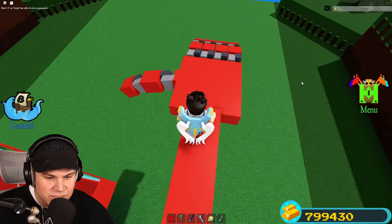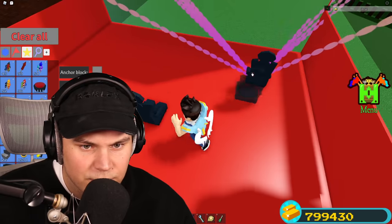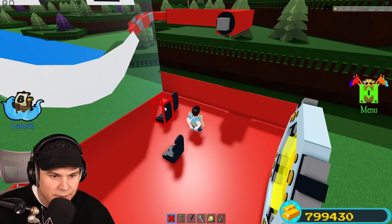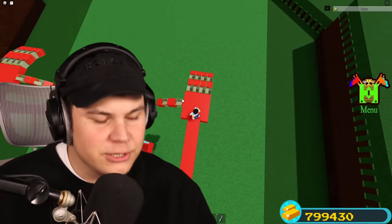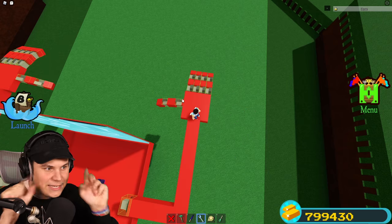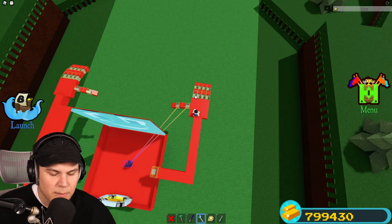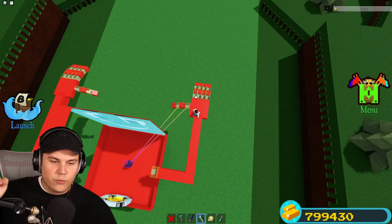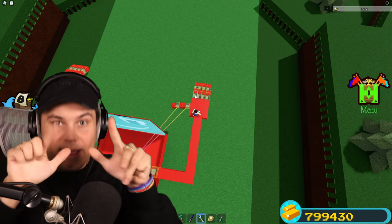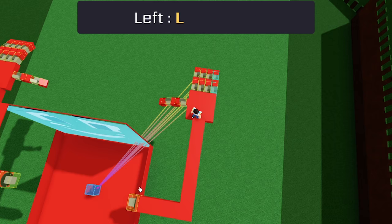That's alright - I'm just gonna unlink everything and restart. Now that we know it makes things more complicated, but we can do this. Thumb is G, and I'm going to set up G, H, J, K, L - one row on the keyboard - so I can press these with my actual fingers and it'll do the same thing in the game. The final one is L.